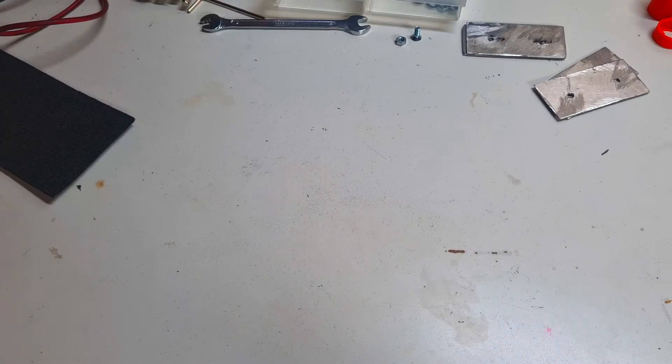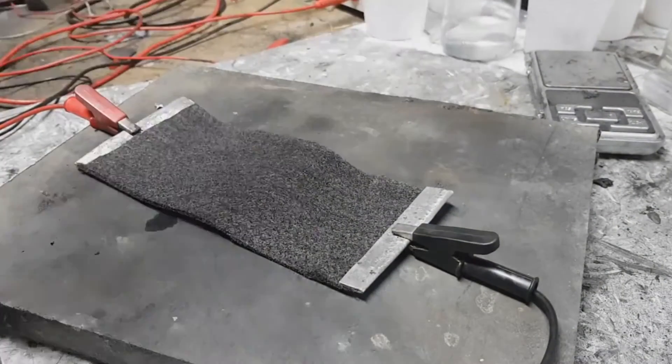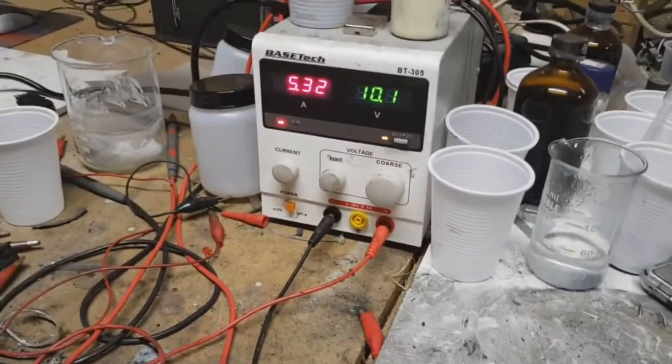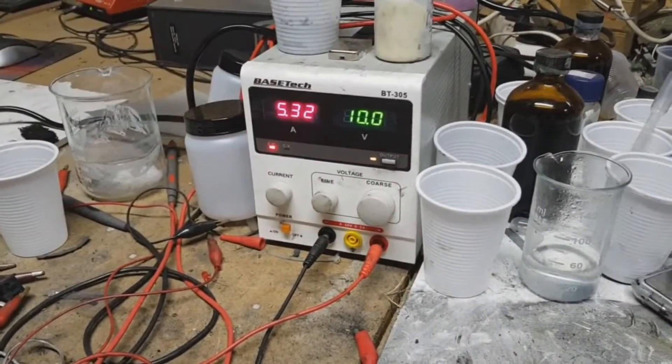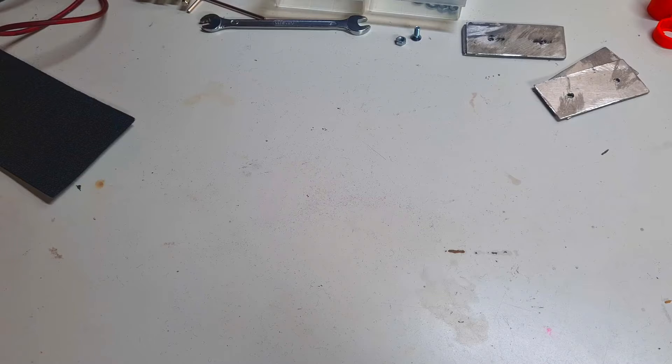Four years ago I made this carbon felt heater. This carbon felt heater works really great and was also really interesting because it requires really minimum materials to make it. But I know that I can make this heater a little bit better, so the materials which I will use are still the same.